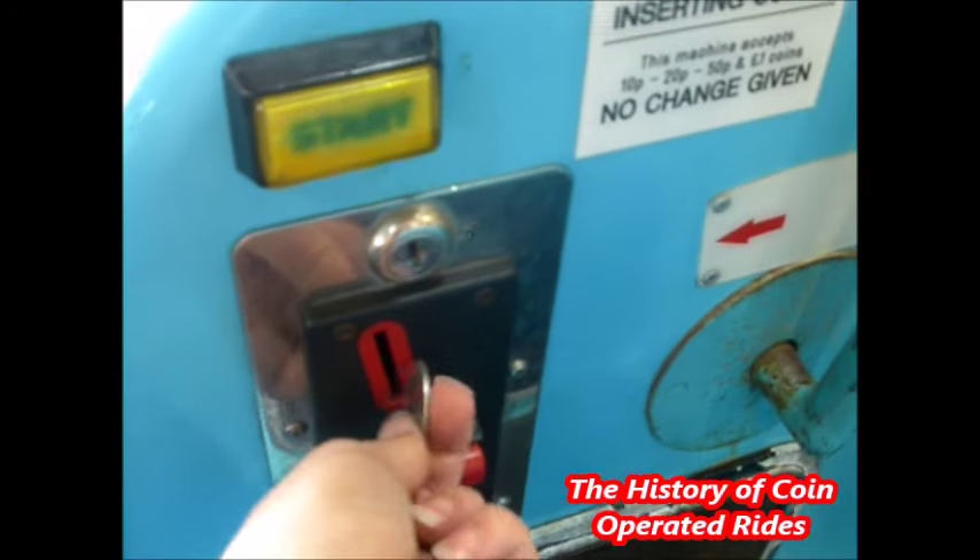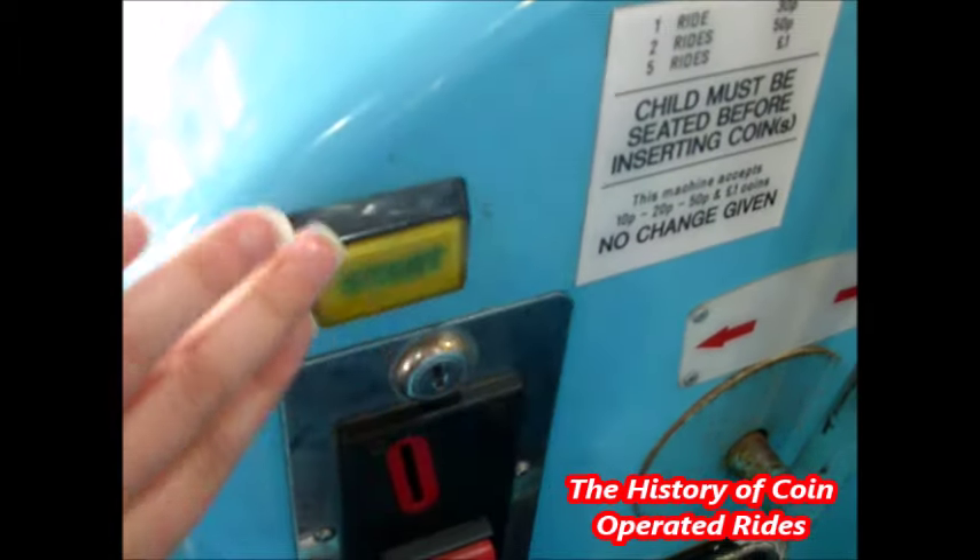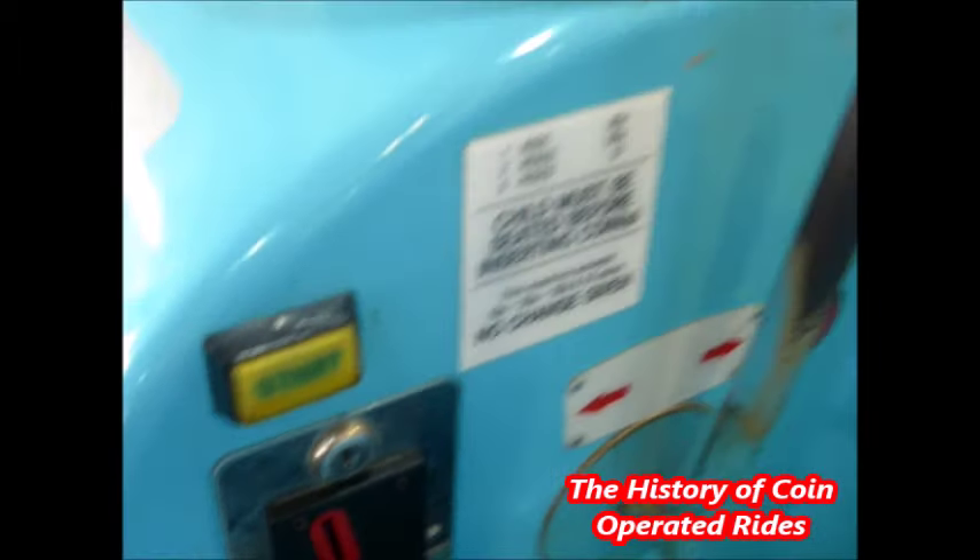Thank you! Press the start button to go, or insert another coin. Hold on tight, here we go!